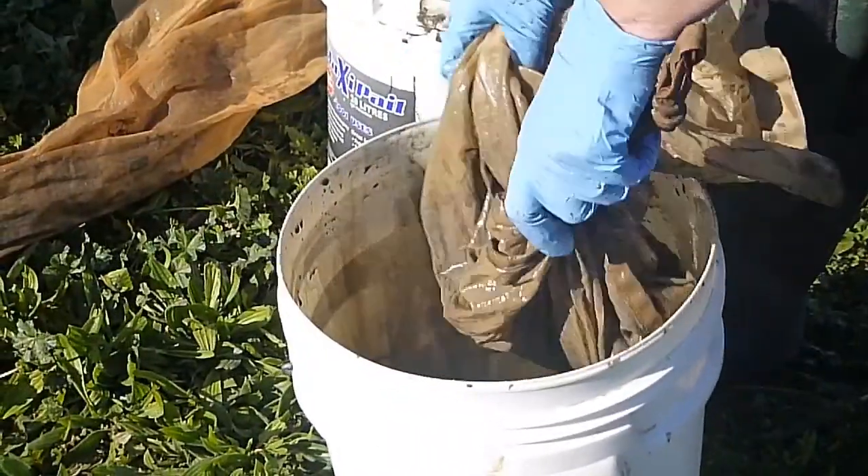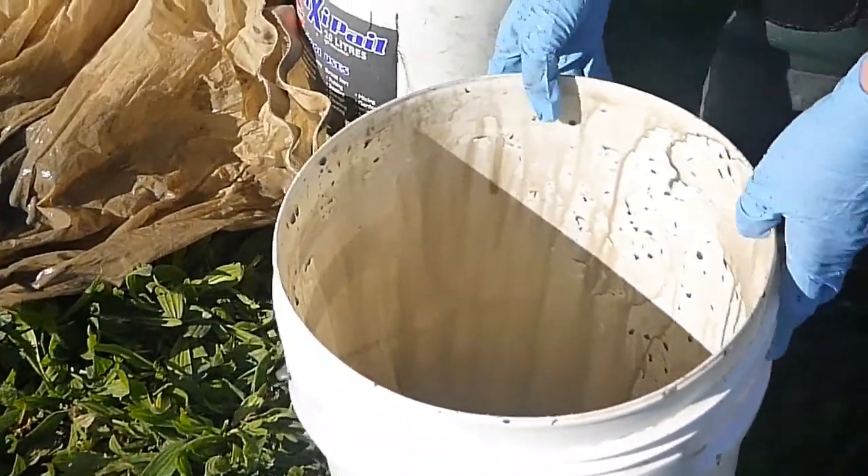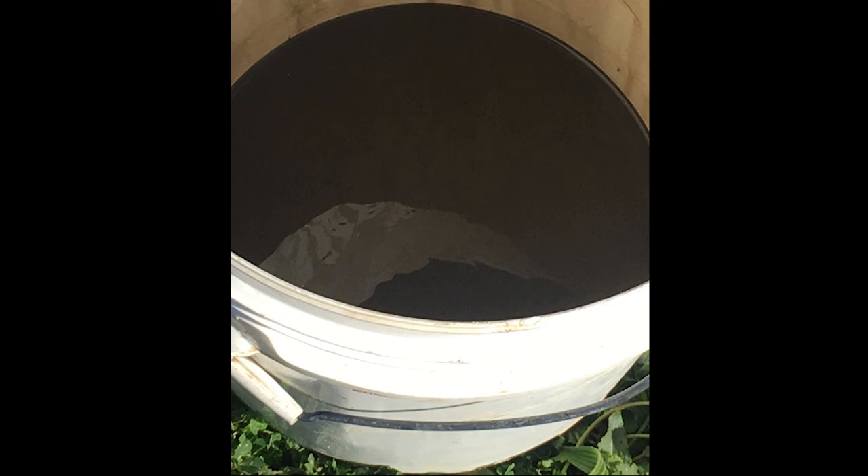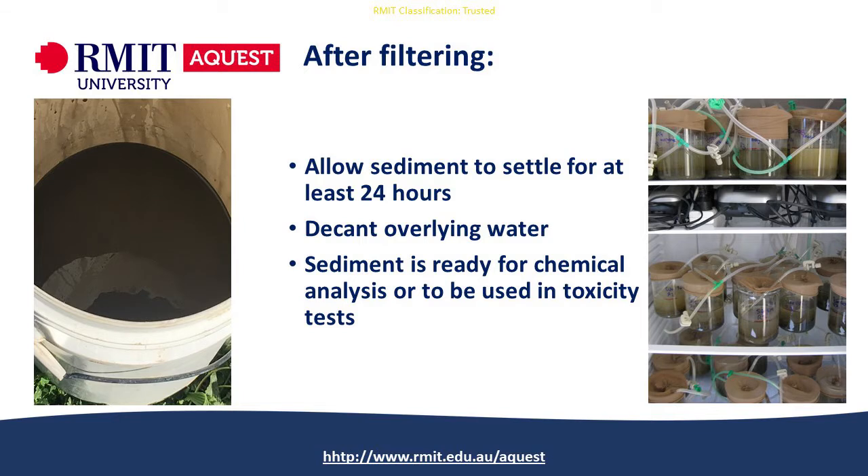After you've finished putting all the sediment through the net, it will look like just muddy water. Let the sediment settle — just let it stand for a few hours. We allow the sediment to stand in a cold room for usually 24 to 48 hours, which allows the sediment to settle at the bottom of the bucket. Then you decant the overlying water and you're left with the sediment.